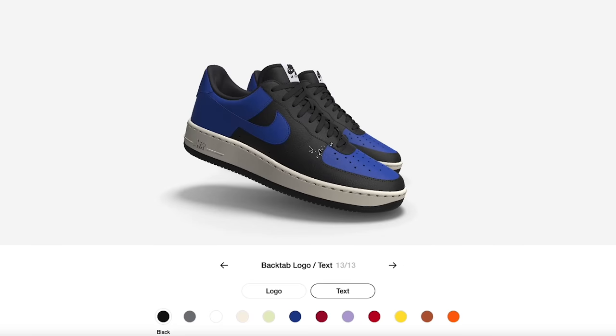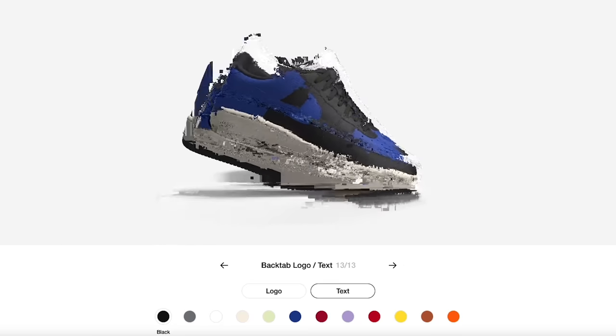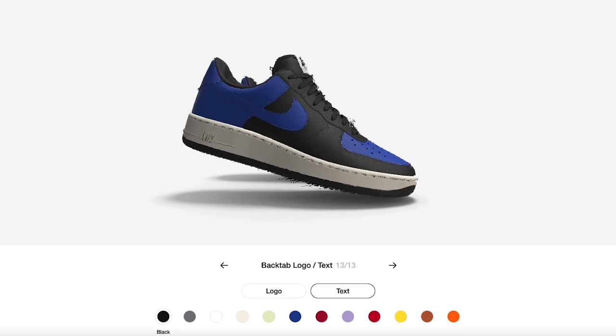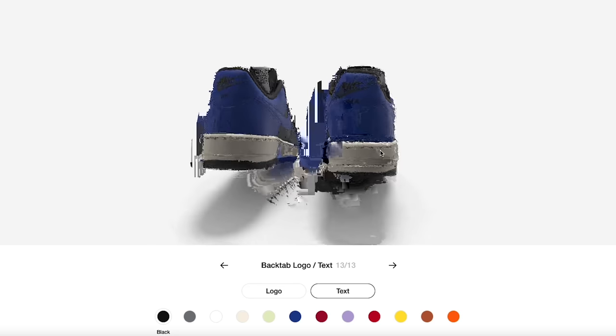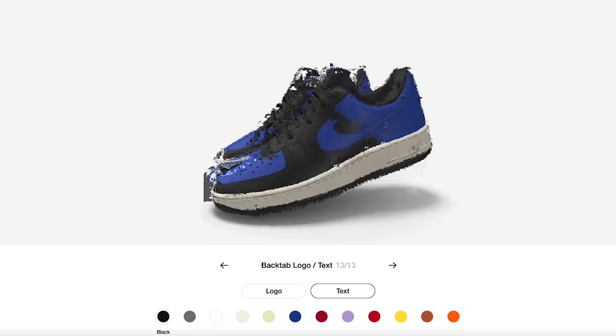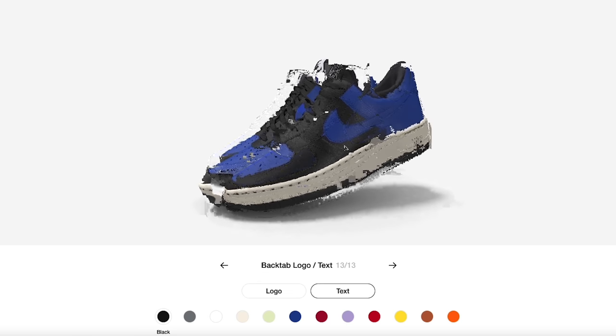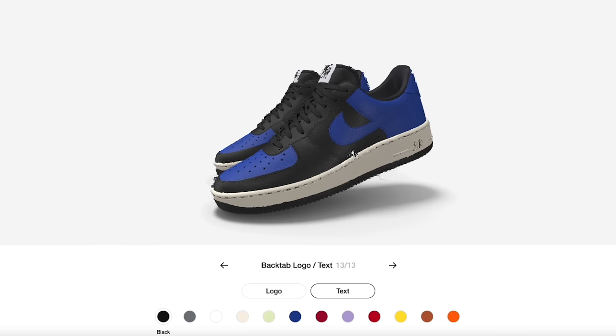This is going to be a very simple and clean color blocking style. It's going to be up to you to really freak it out and customize it exactly how you want. I'm just doing something to give you guys a step-by-step tutorial. Honestly, recreating classic OG Air Jordan One colorways on the Air Force One is also a really dope idea.